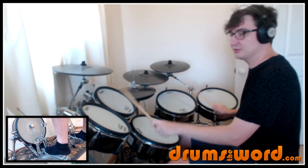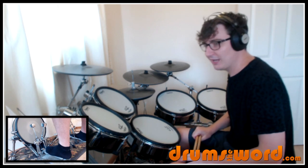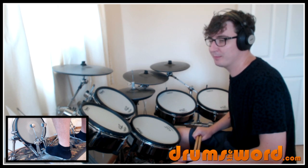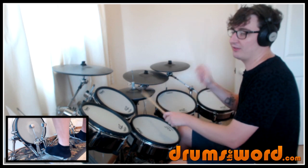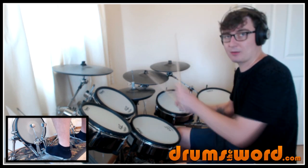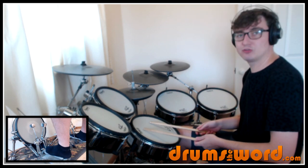Bar 4 has a really cool drum fill in it. I like this drum fill — it sort of sticks out on the recording. It's kind of weird because Ronnie throws in a bass drum in an interesting place. So we lead into the drum fill with our double hand groove still. Bass drum on beat three with the right hand and the hi-hat — that's our last double hand hi-hat note. Then come down to the snare drum and it's a linear drum fill.